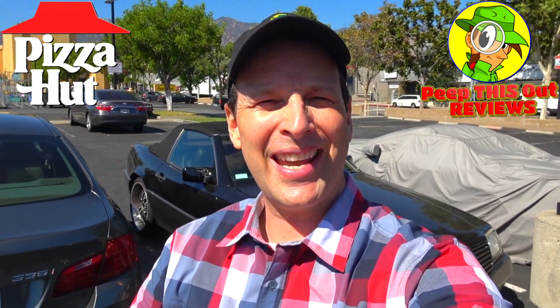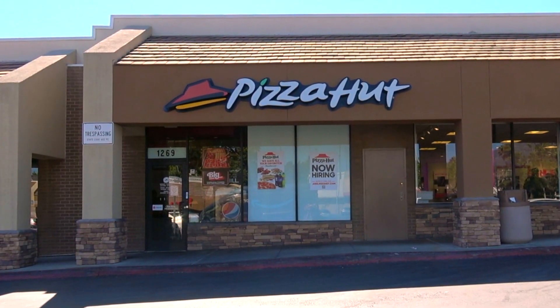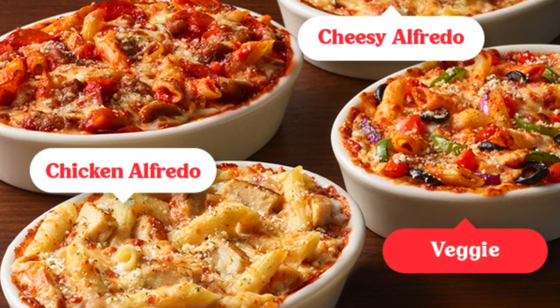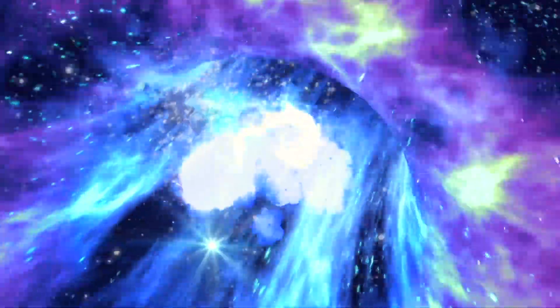Welcome to the channel everyone, it's Ian K. Today I'm over at Pizza Hut once again, this time to go in on the final selection off of their all-new oven baked pasta lineup. Stay tuned because the oven baked chicken alfredo pasta is up next. Welcome to Peep This Out Reviews with Ian K.